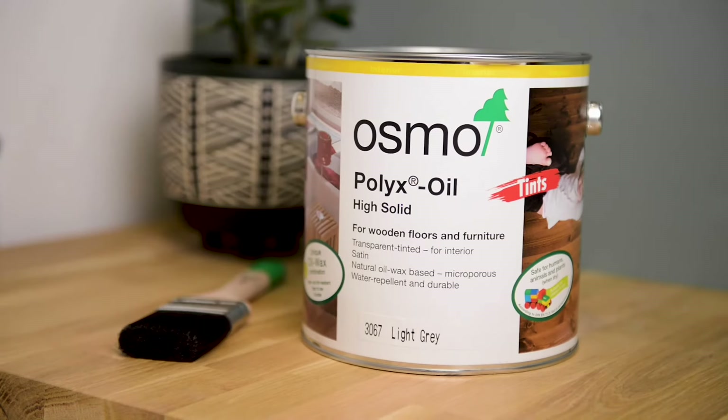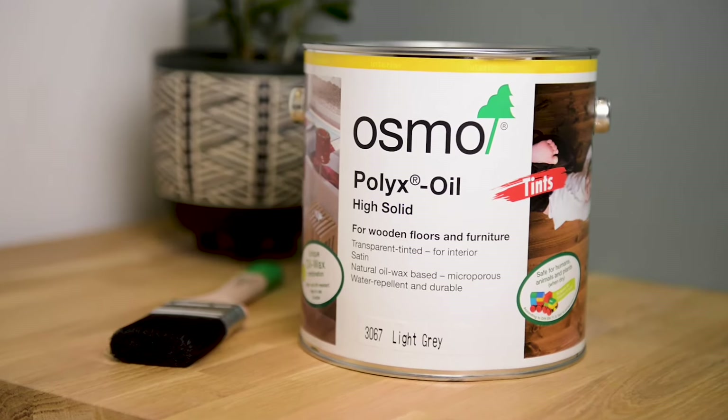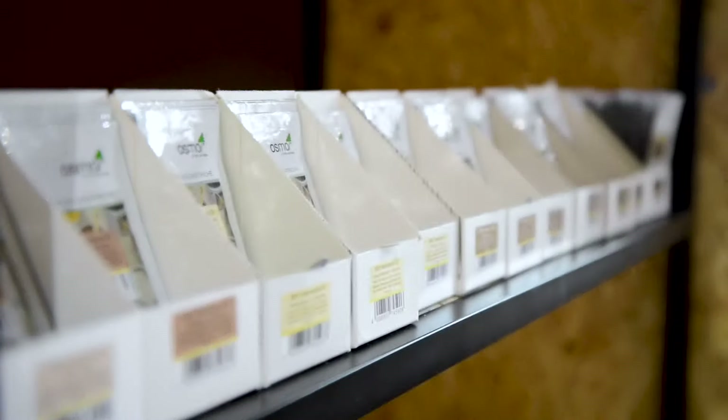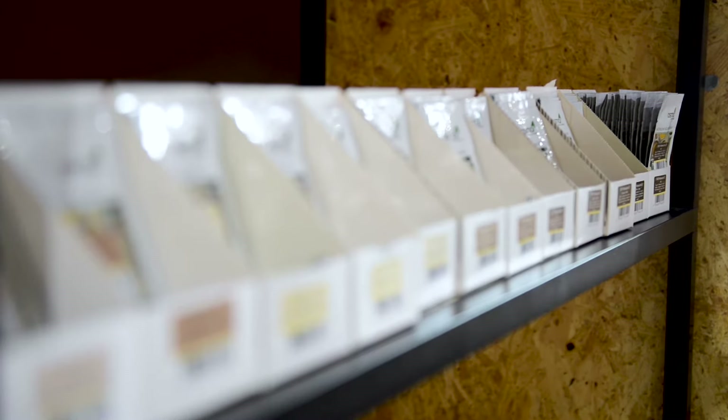If you're looking to change the colour of your wood, you can go across to the Osmo Polyx Oil Tints, which come in a range of colours. The whole Polyx Oil range comes in handy 5ml sachets so you can test areas before buying a bigger tin.